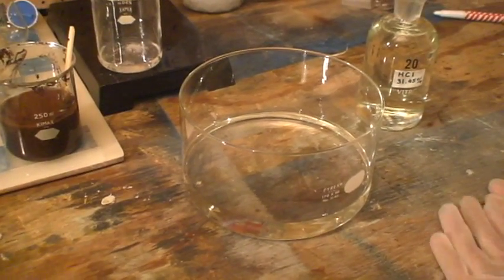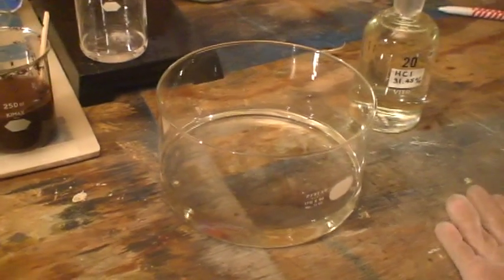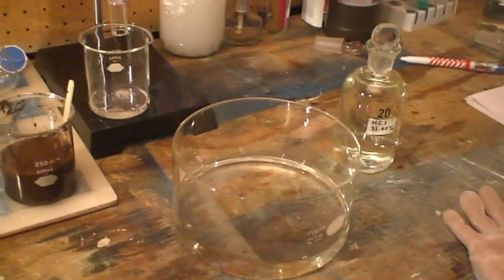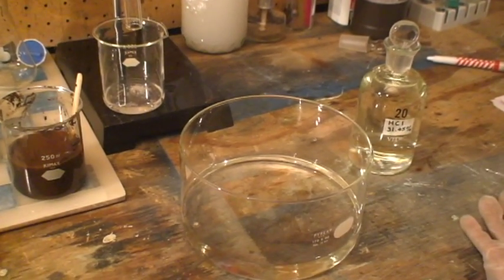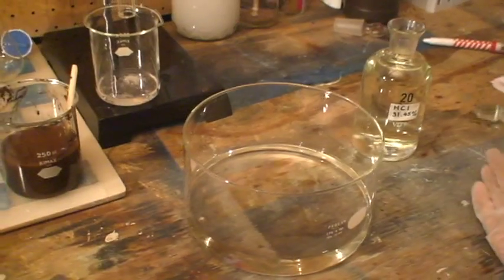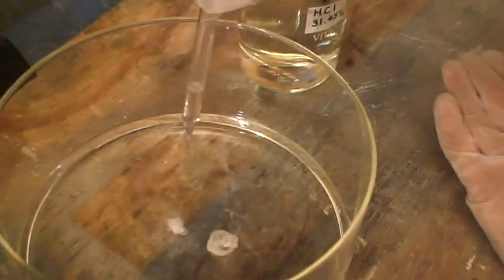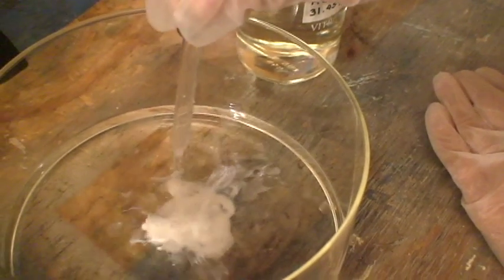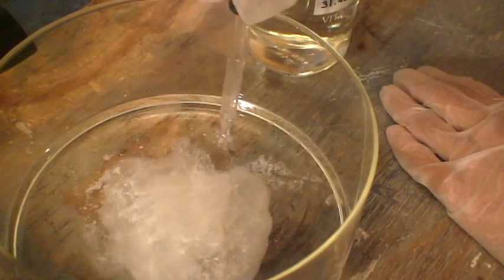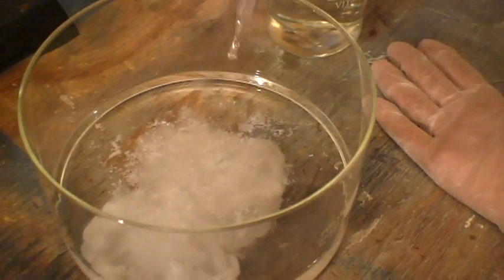We transferred our solution of potassium benzoate into this big container so that you can clearly see the reaction. We are going to slowly add drop by drop concentrated hydrochloric acid. You will immediately see a precipitate of benzoic acid on the surface. Keep adding the hydrochloric acid drop by drop until no more benzoic acid precipitates. As you can see, it looks kind of like snowflakes.